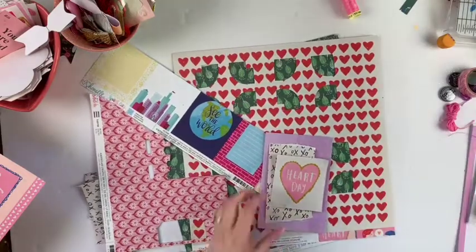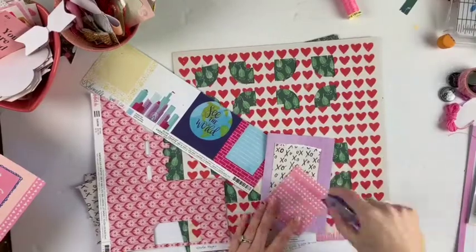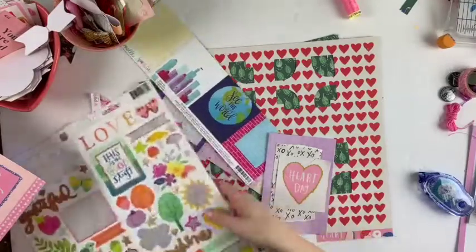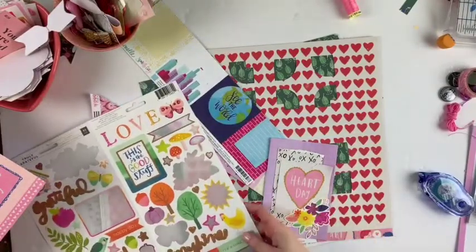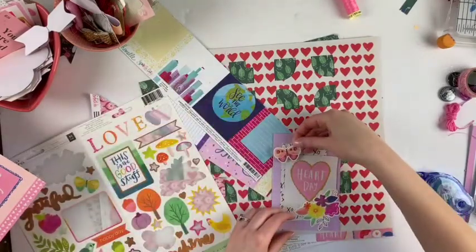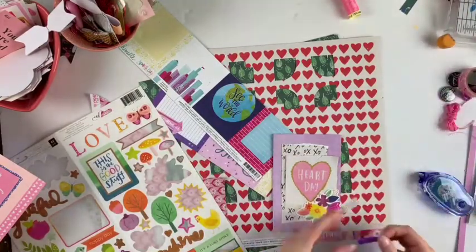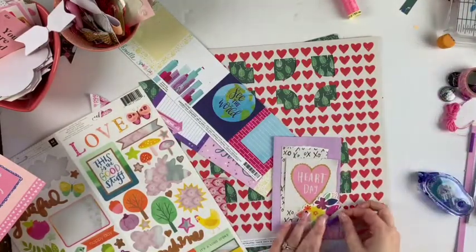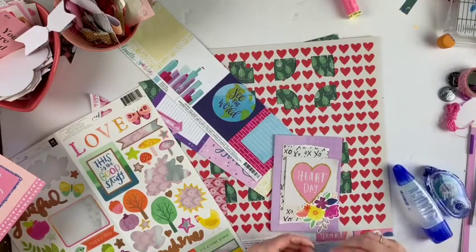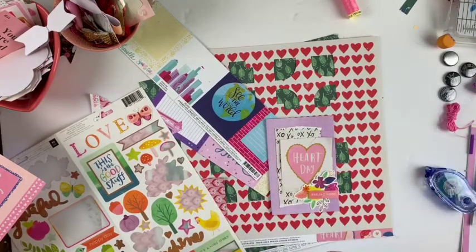This is for Wild Hair Kits. If you want to see what's in my kit, I posted that on the second of the month, but today on the 25th of every month we always do scrap lifting. We have a blog post where we post all of the people participating in the scrap lift, and the link for the Wild Hair Kits website will be posted down below in the description box.